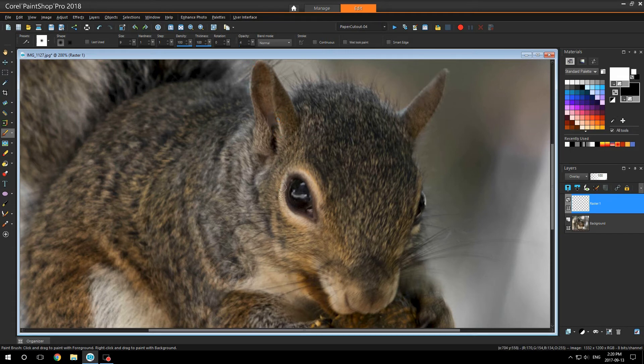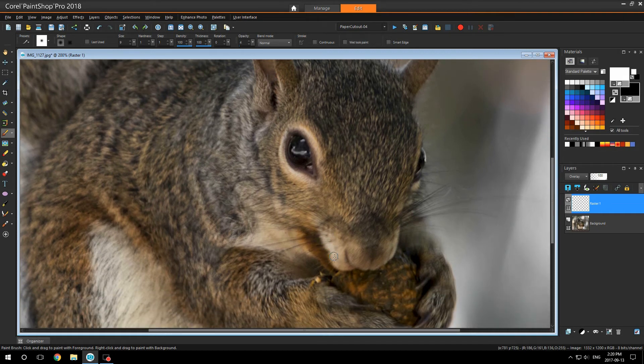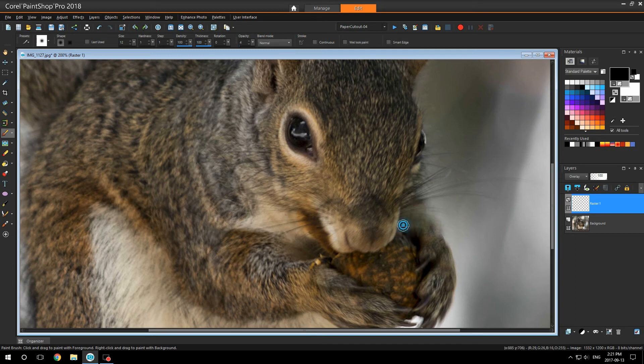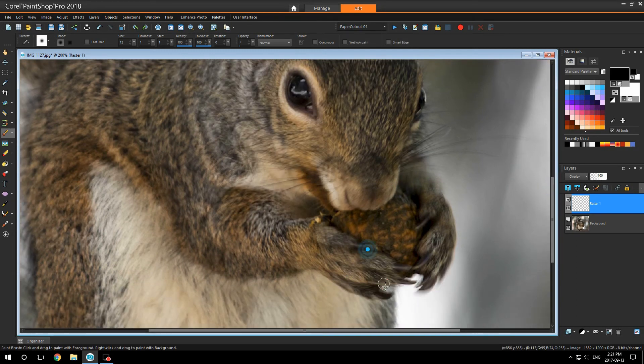I do this on a lot of my images. And the softer your brush, the more effects you get. The black will give you a burning effect. I'm just going to show you with some fur down here — I'd like it a little darker in here. It makes it look more 3D-ish. This is good on portraits, and I do this on many of my flower photos.